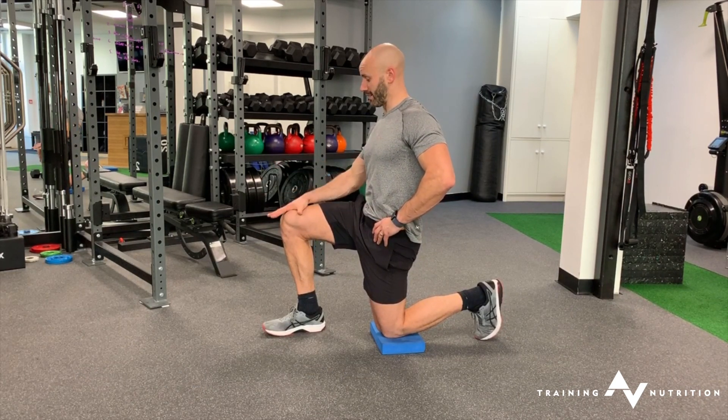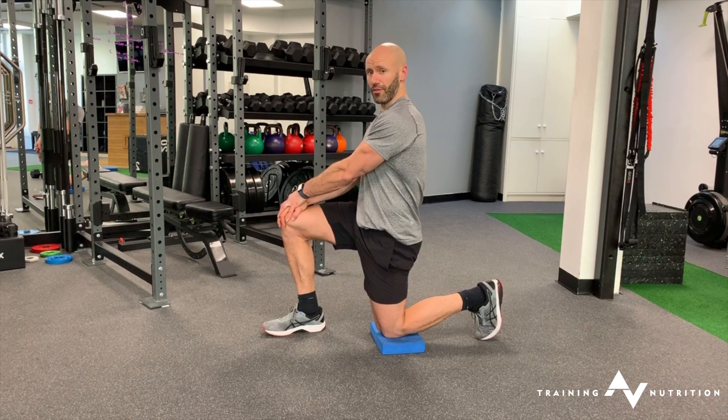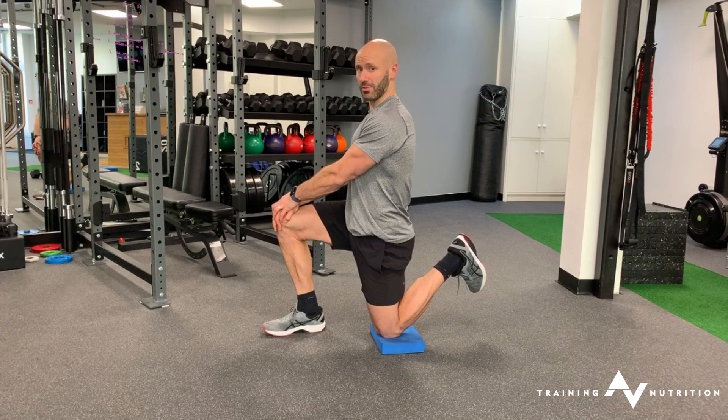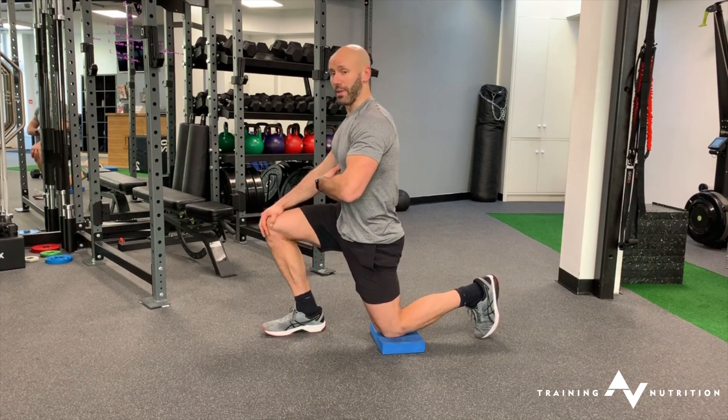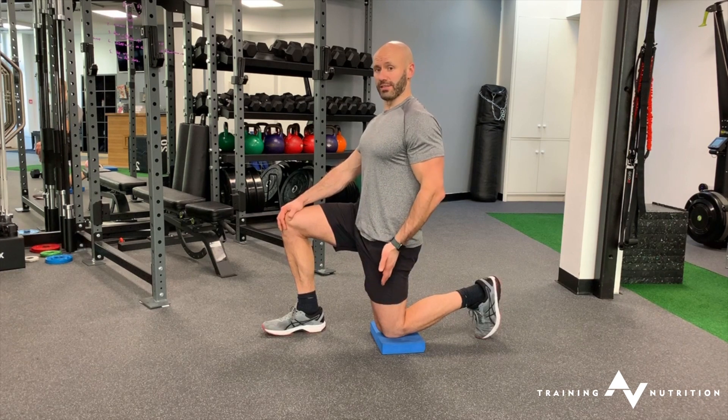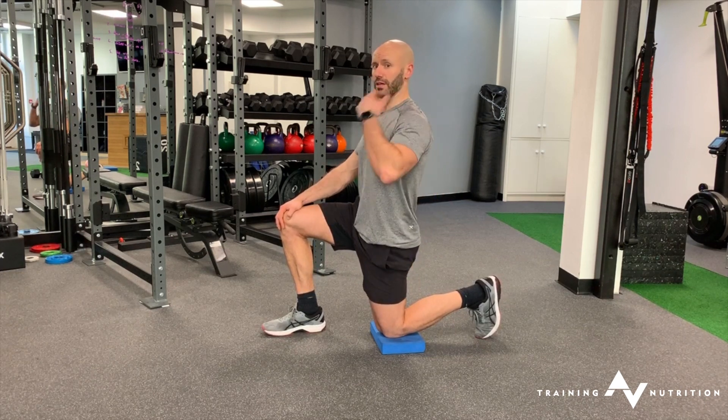It's worthwhile placing one arm or both arms on the front knee, and then from there you're going to raise that back heel up to activate the hamstring. Be mindful your whole body mass doesn't shift forward. As you do so, you want to be stacked vertically through the knee, hip, shoulder, and ear.